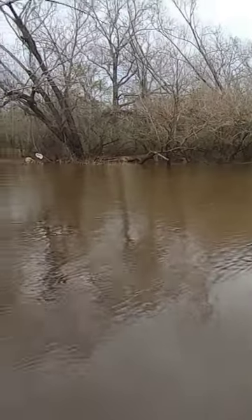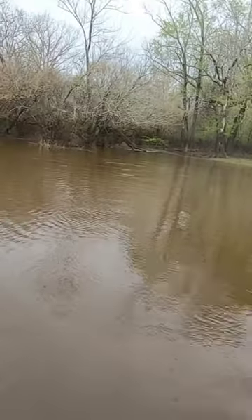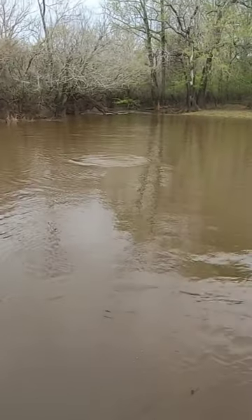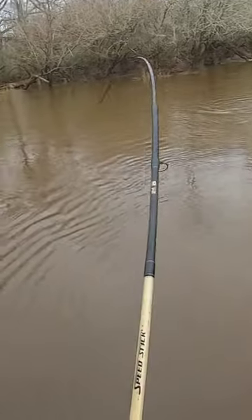Boom, fish on. These little guys fight hard, so when they get bigger they can just run drag on these crappie rods. This one's a decent size, about a pound and a half. They can get over three pounds — that's a big one.